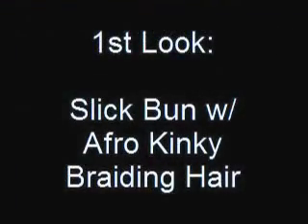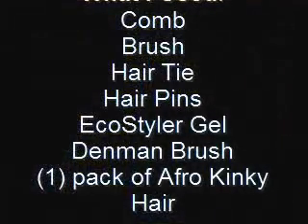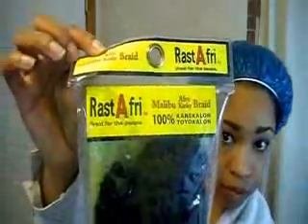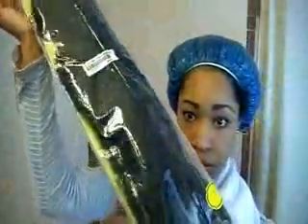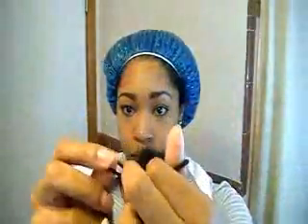The first look is going to be my little Slick Rick bun. I'm using some Afro Kinky braiding hair. And this is the supplies that I used. It's Colekalon hair — that's how you pronounce it — and it's the same kind of stuff that you use for Marley braiding hair. I'll show you the hair and how it comes. And I'm going to take a hair tie and simply try to secure it to the hair.